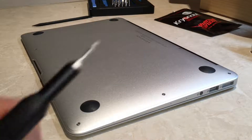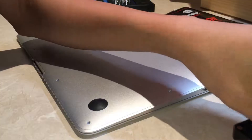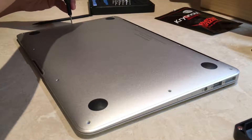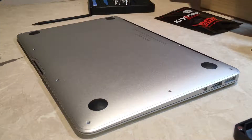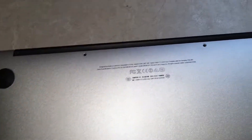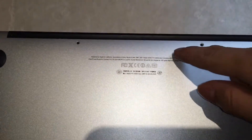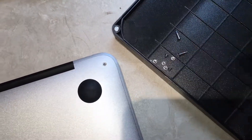Let's remove all the screws using a P5 Pentalobe screwdriver. Just to let you know, the two screws at the bottom are slightly longer, so those go in those two screw holes — all the other ones are the shorter screws.